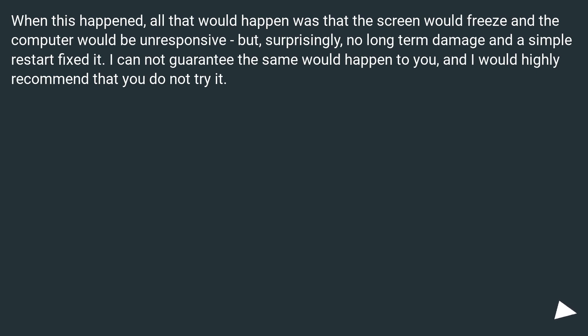When this happened, all that would happen was that the screen would freeze and the computer would be unresponsive, but surprisingly, no long-term damage and a simple restart fixed it. I cannot guarantee the same would happen to you, and I would highly recommend that you do not try it.